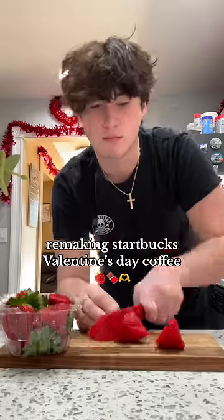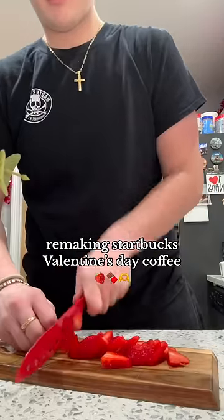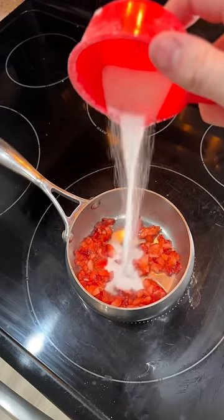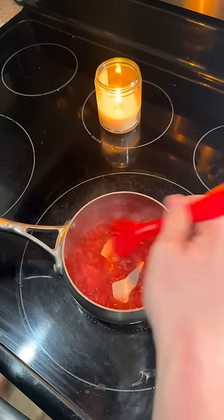I've been seeing a ton of people try this new Valentine's Day drink from Starbucks all over my For You page and I really want to try it, but I don't feel like supporting Starbucks. It's just an iced white mocha where they add strawberry syrup into the sweet cream cold foam, so I'm going to make it at home.